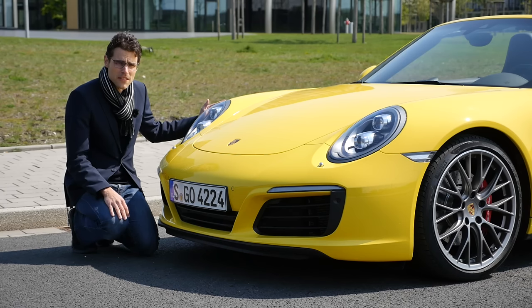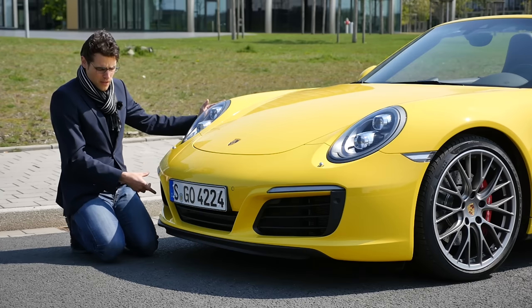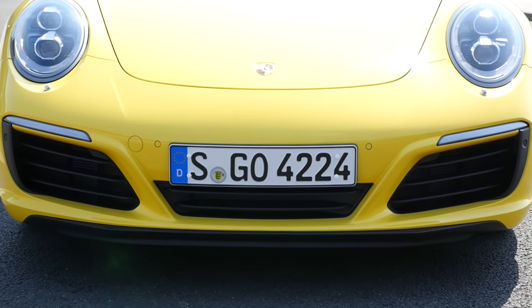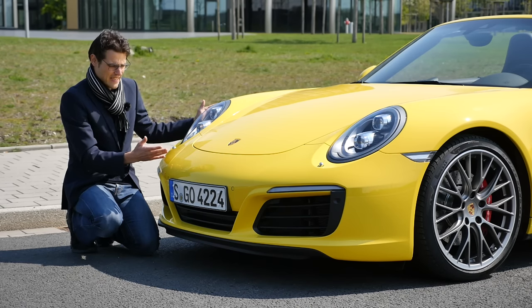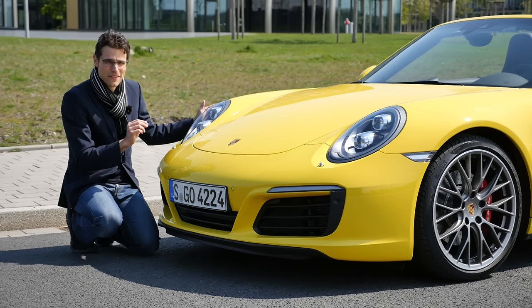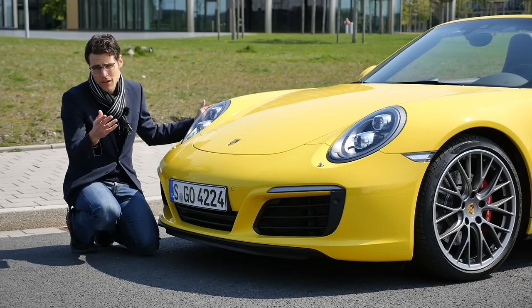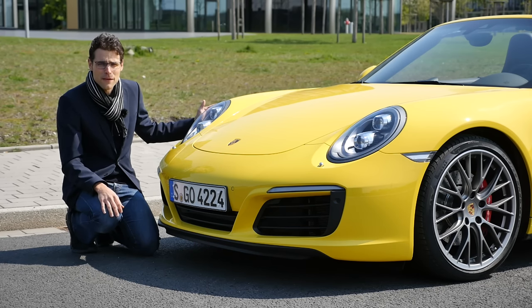Let's start with the front design. The headlights have been changed just a little bit, and the facelift brought a lower air intake, a little bit more in line. It also brought two new, very spectacular colors. One is here — Racing Yellow, so-called. At first I thought, yellow Porsche? But when you're driving it, it grows on you because it's so unique. My favorite color would be the new Miami Blue — a very bright blue color. That one would be my favorite, definitely.